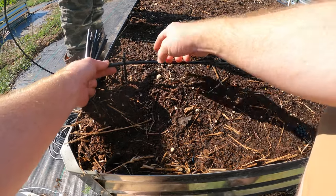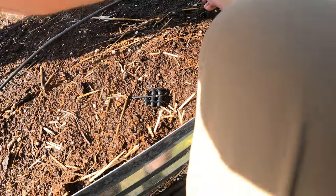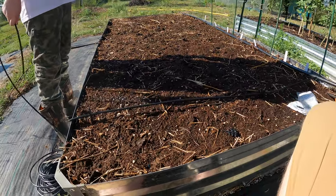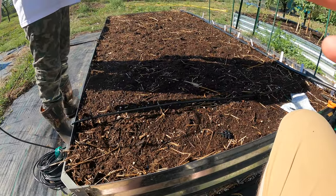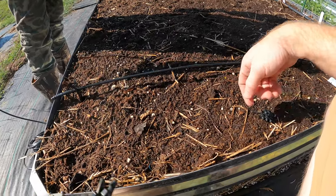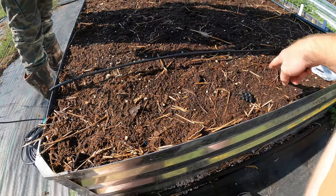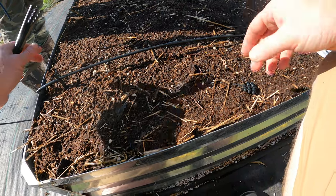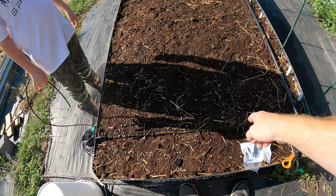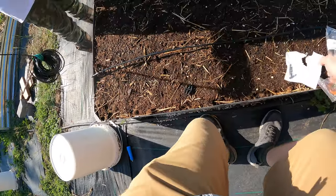Then you figure out the line — we want to make sure we're in the middle of the two rows. We've got a little holder that keeps it up a little bit so it keeps dripping rather than getting clogged. There's a little sprout here that's pretty close. I thought we had planted along here but it seems like it's in a bit — that's okay, we'll figure it out once these sprout. We might move this a little bit.